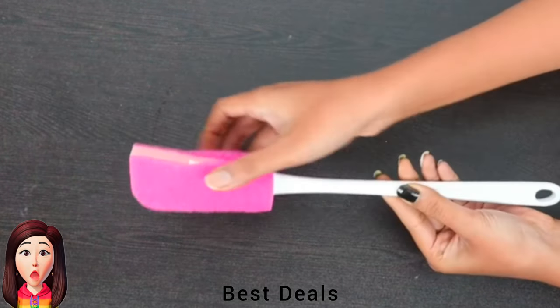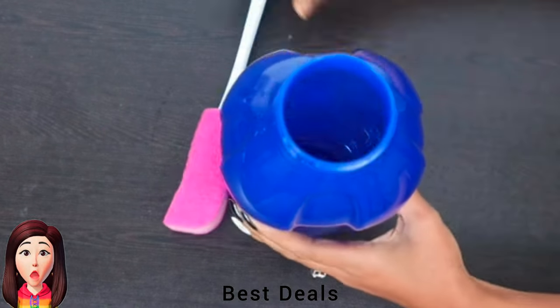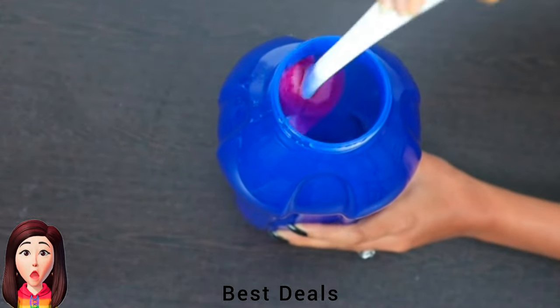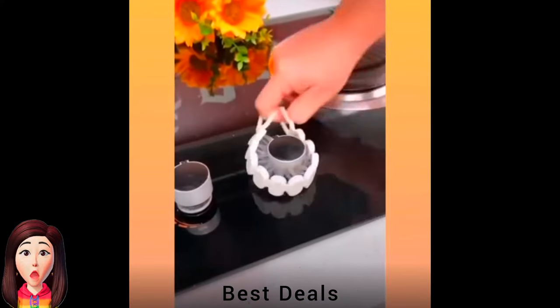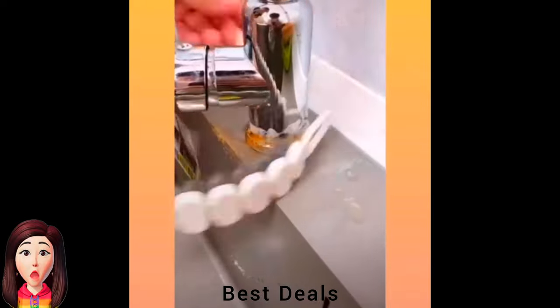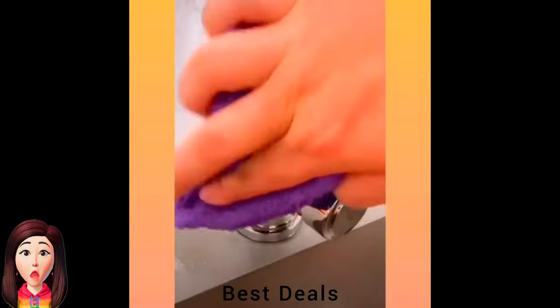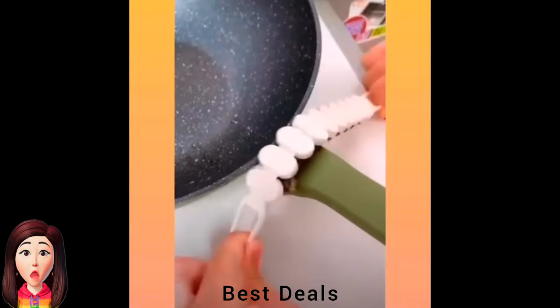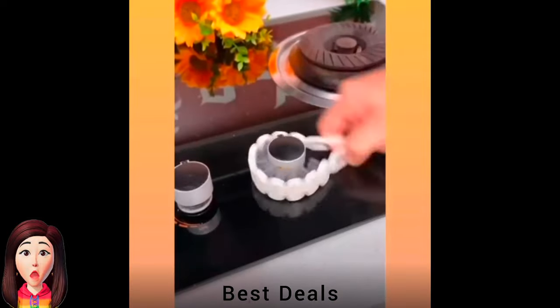16. Bottle Cleaner: Has antibacterial foam which prevents the growth of bacteria, suited for baby bottles. Product link is given in the sixteenth link. 17. Crevice Cleaning Brush: The curved crevice brush is specifically designed to effectively remove dirt. Its flexible design allows you to clean those hard-to-reach areas with ease, ensuring a more thorough cleaning. Product link is given in the seventeenth link.